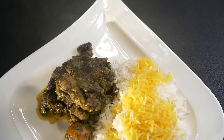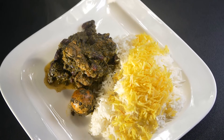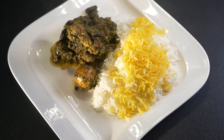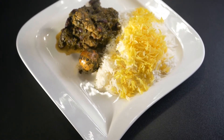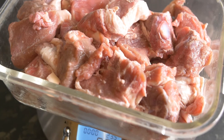Hello everyone, welcome back to another episode of RM Cookbook. Hope you all have been well and ready for another exciting new recipe from our channel. Today I am going to share with you one of my wife's recipes. It is called Gourmet Sabzi, also known as slow cooked herbs and meat stew. So without further ado, let me just show you what you need for this recipe.